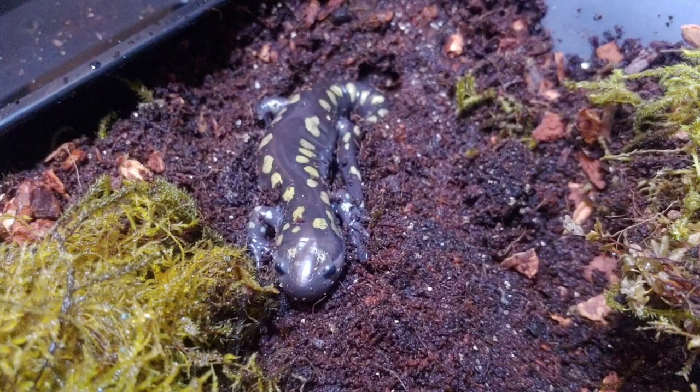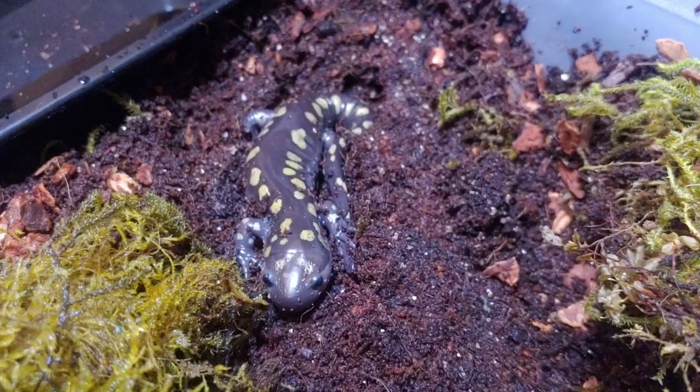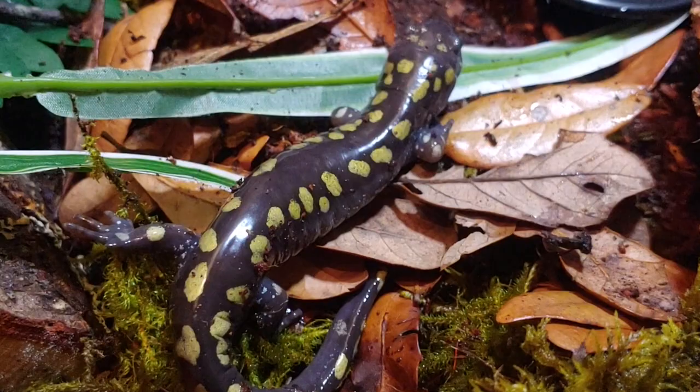I've had her for about three weeks now and she's been doing really well. I'm hoping that she gets a little bit bigger and puts some more weight on — she was a little thin when I got her. I am excited to do more videos about her and hopefully I can show you guys some footage of her eating and doing salamander things.